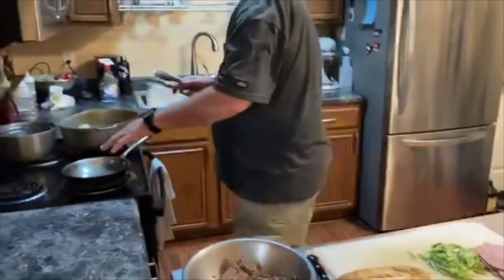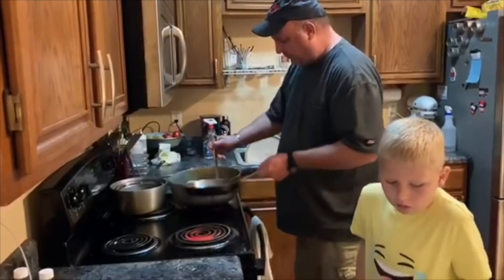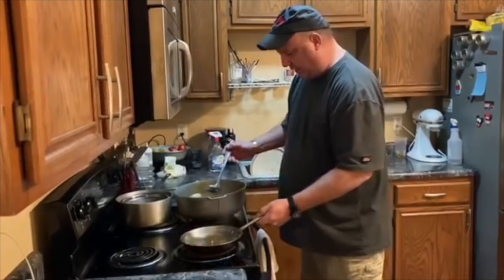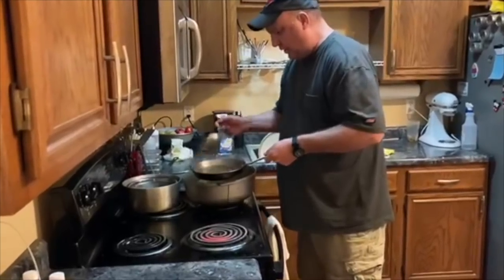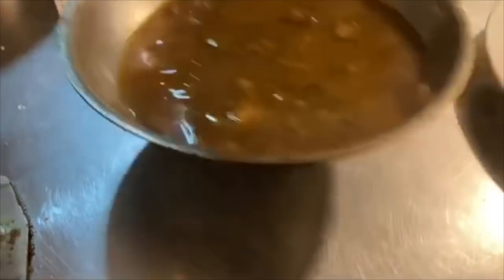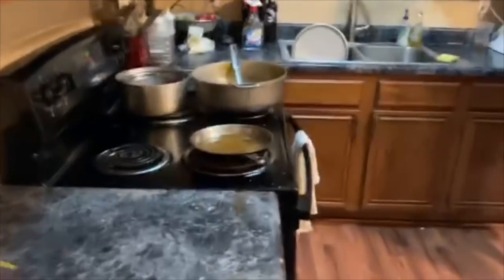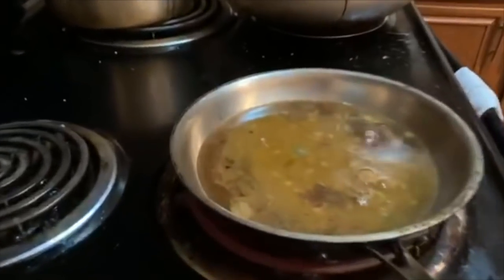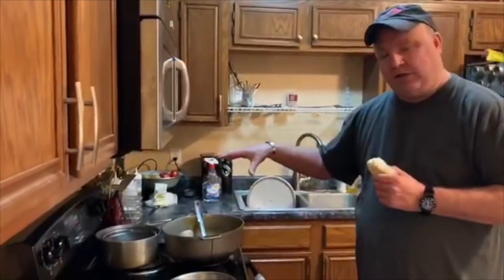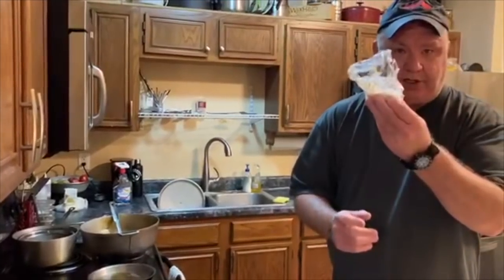I've got another pan heated here. To finish it, I'll finish it to order with the debris gravy — put a little of that in there. You can see why they call it debris gravy: all the onions, bell pepper, pieces of meat, celery, garlic, hot peppers. I'll put some heat on that. I didn't do this on camera but while it was cooking I added a little tomato paste and red wine to deepen the flavor — just to the roast.